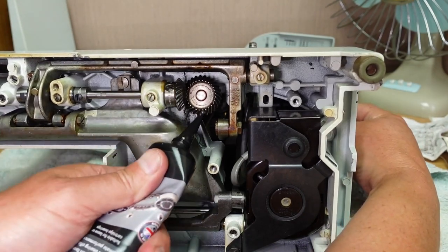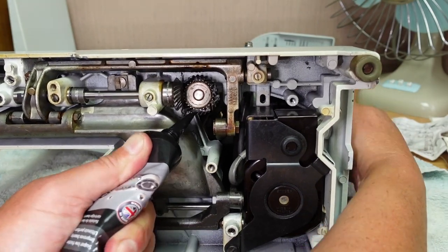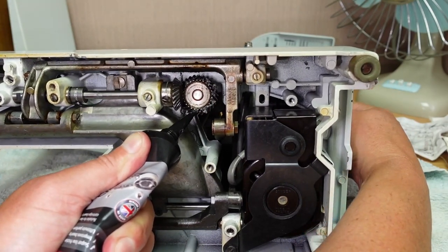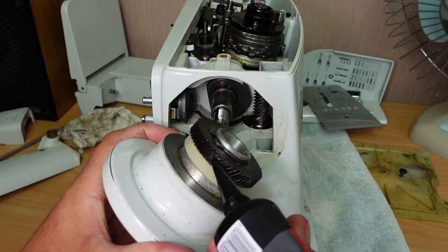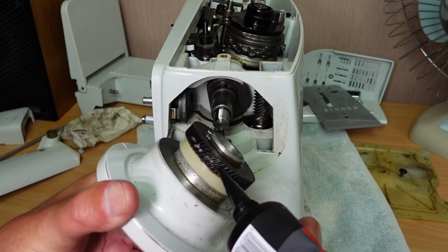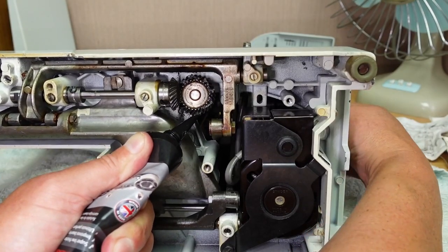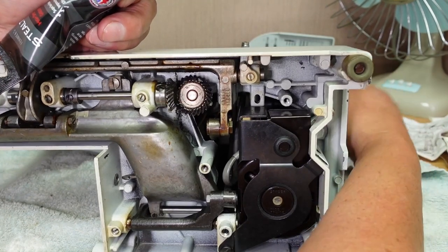If you've watched that video, you may have noticed all of the working parts are metal, except for one gear, which is not plastic — it's like a fibrous material. That's the large gear attached to the hand wheel, and I've never seen one of those fail. It was going through my mind while I was editing the video.